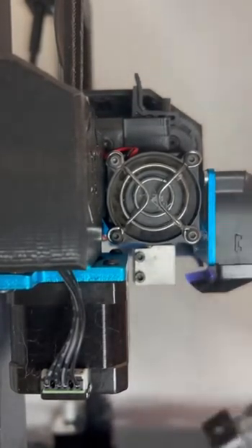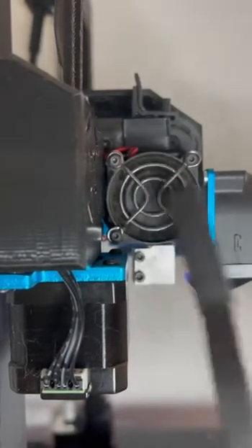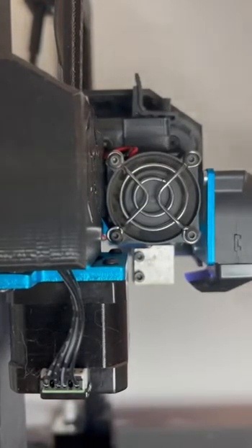The nylon soft brush is for this — see all this stuff in the fan? Takes it right off. Also works on the front fan here too.